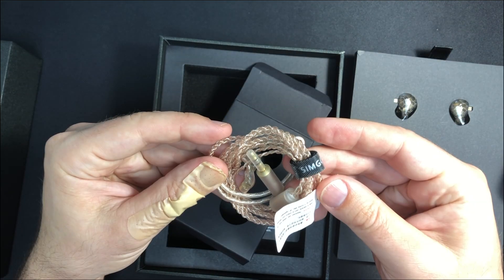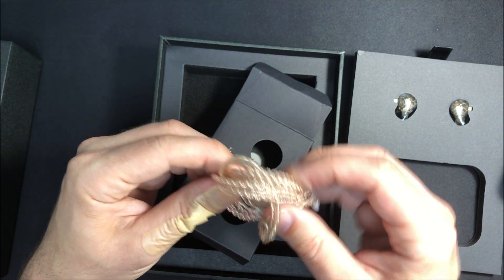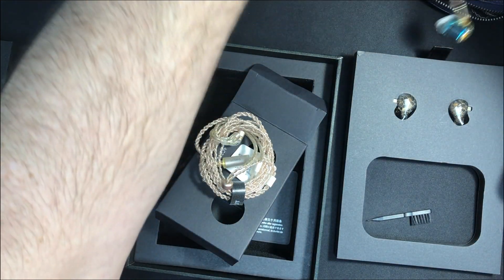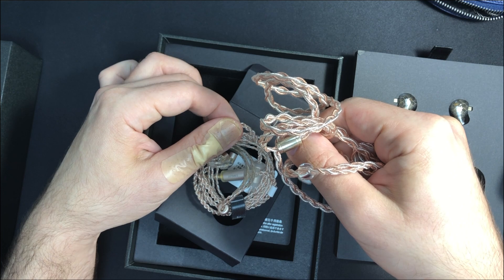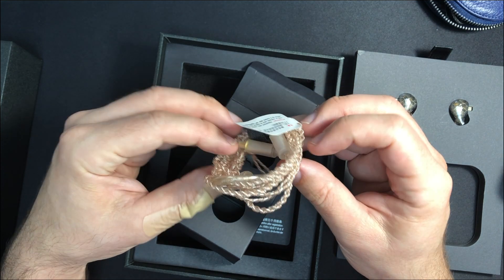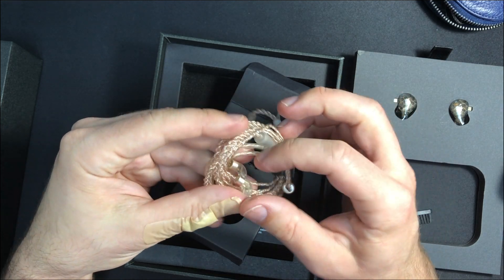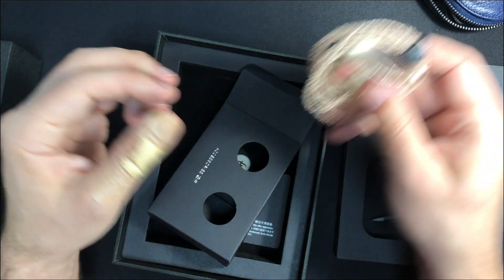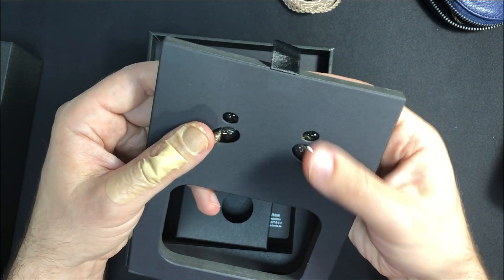We have the cable — that's interesting. It looks like fairly good quality, inexpensive cable from China. These are even finer than the CP cable, but much the same kind of copper or silver-plated copper mix. And a 3.5mm plug. We have 2-pin — it's not MMCX. It's 2-pin, even though the round shape may have fooled you. Sometimes I prefer MMCX, but we shan't be too picky.